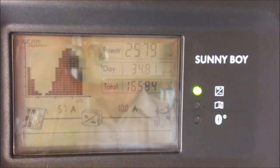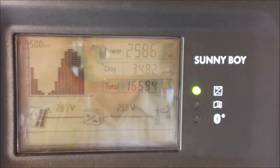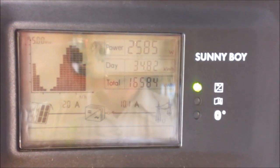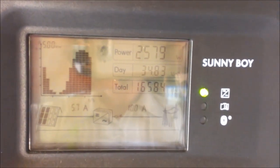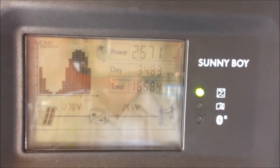Looking at the Sunny Boy's display, the green light indicates that the inverter is running. Below that you have a technical error light, and the third light at the bottom is a Bluetooth connection light. SMA Sunny Boys come with Bluetooth as standard, which you can use to log your inverter output to your computer.